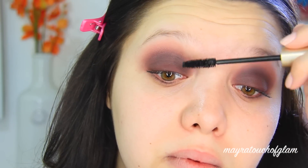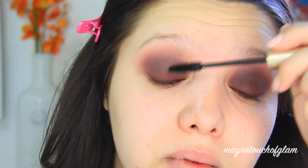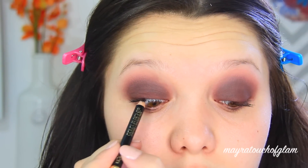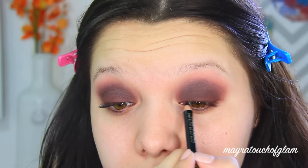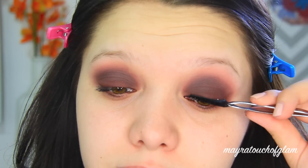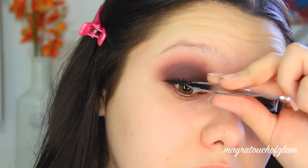That is it for the eyeshadow — I'm telling you guys this look is extremely simple! Now I'm just applying some mascara. I always like to give it just a thin coat because I do go in with falsies. Before I apply falsies I'm going to tight-line my eyes using the L'Oreal Color Rich black liner. I feel like this look is not complete without false lashes, so I'm taking the House of Lashes in Starlet — these are my favorite lashes and they really pull the look together.